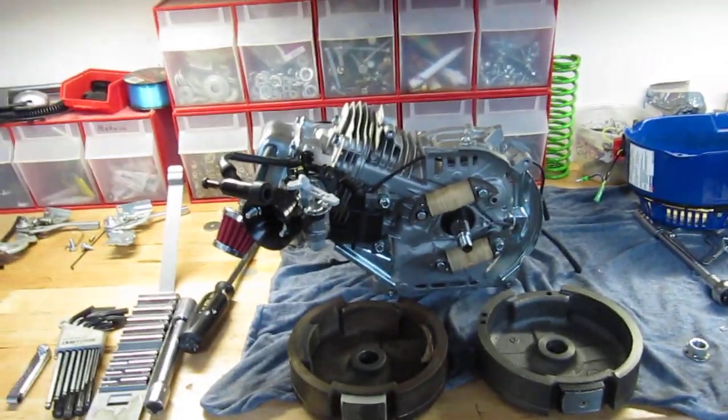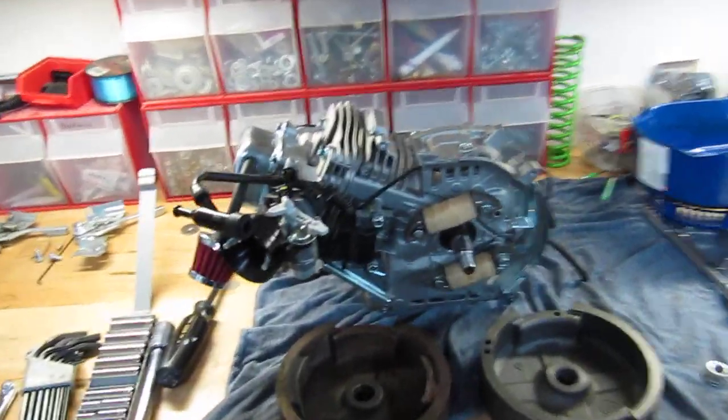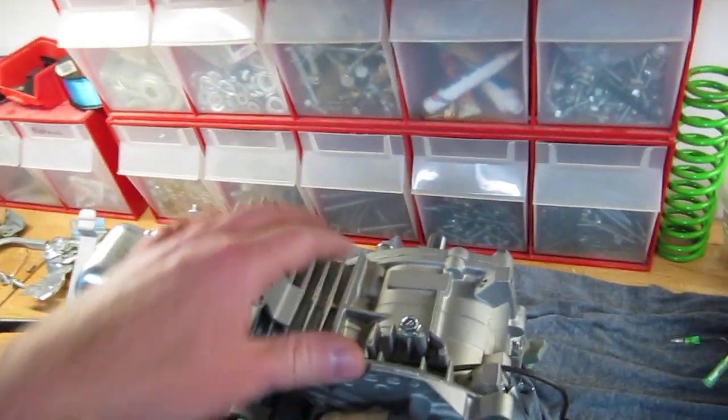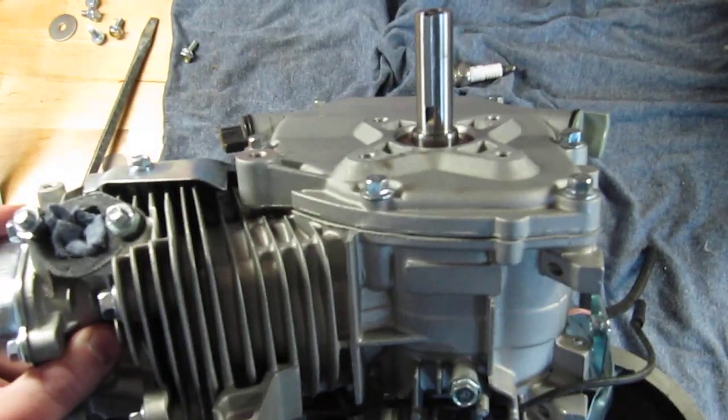I've been working on this for a while. I've got the governor gear removed, opened up the case on the side, pulled out the little plastic gear and the little arm.